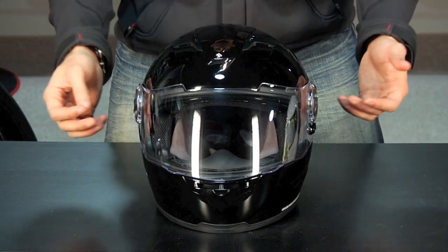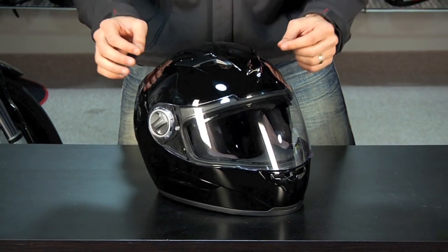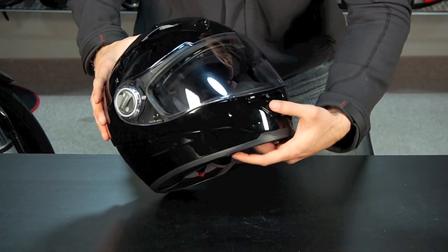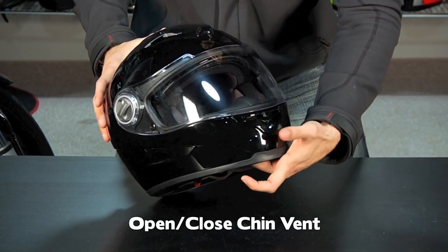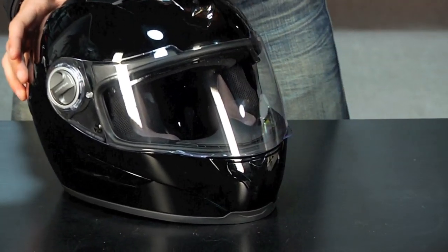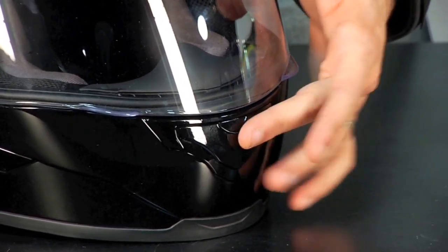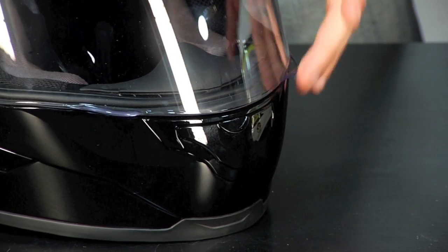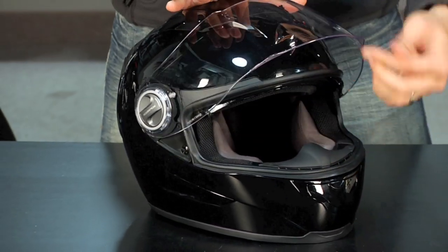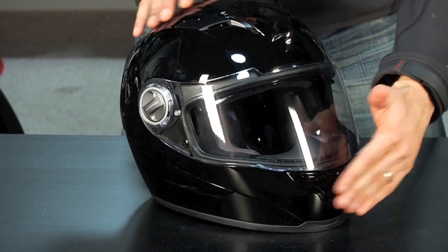Let's jump into the features. It's going to be very comfortable. It has an updated ventilation scheme — two chimney vents at the top, which are going to flow more air than the EXO 400, and a single chin vent that's one-position on and off and vents to the face. You don't need face shield venting because the Everclear shield is fog-free and comes standard. This shield has a coating from the factory that keeps it fog-free, so you have upgraded ventilation on the top and on the front.